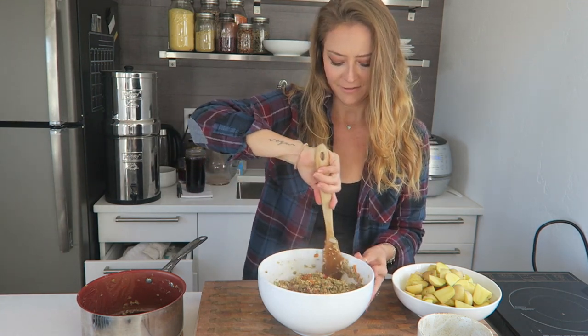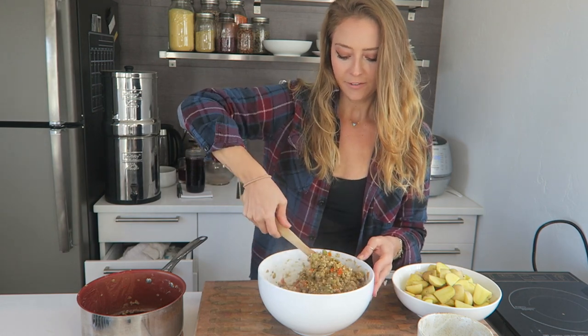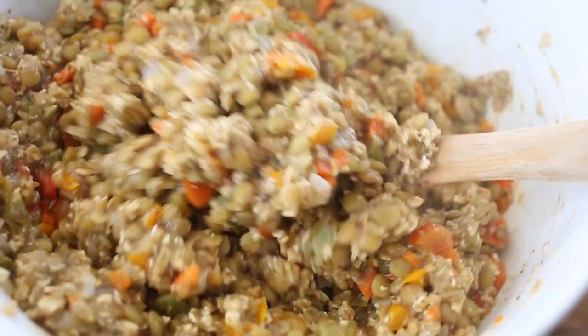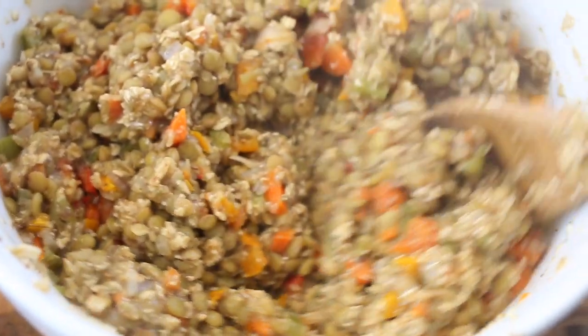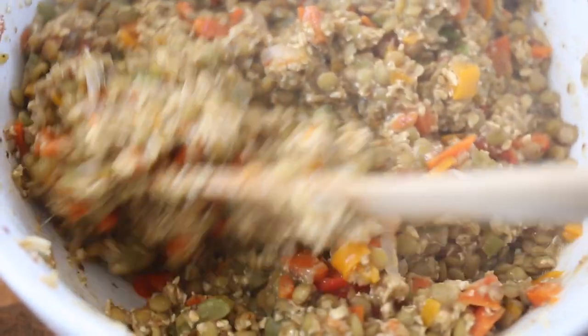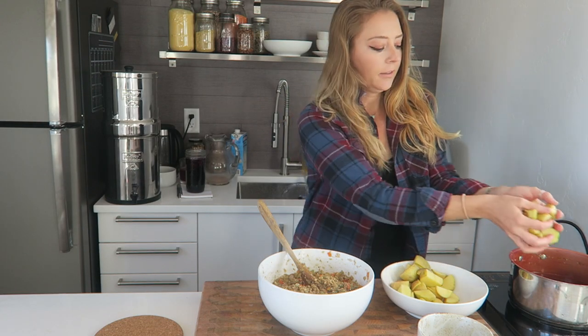It smells so good. I know a lot of people blend these in a food processor, but honestly that just makes a big mess. This is kind of the consistency we're looking for — not like a dough but it can still be a little bit wet like this.